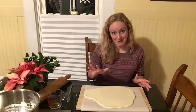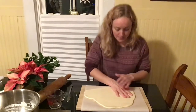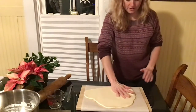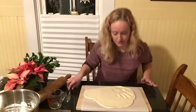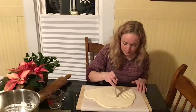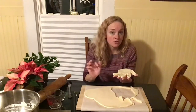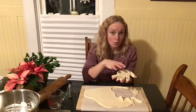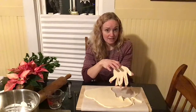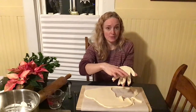Once I have this rolled out I'm going to use my hand to make a handprint — pick a good solid spot and press down. Make sure you get all the way out to the fingers and then carefully lift your hand. Then take a knife and cut out around that. I'm going to use a straw or a skewer to place a hole — at the bottom of the palm if I'm making a Santa Claus, or at the top between the two fingers if I'm making an elf.